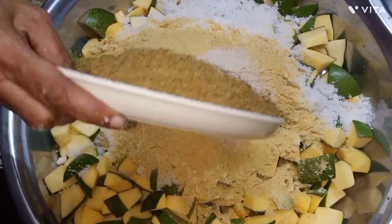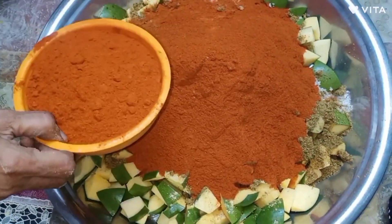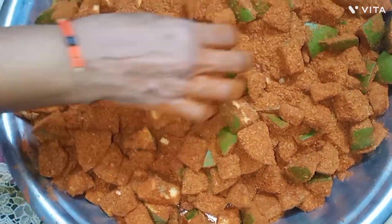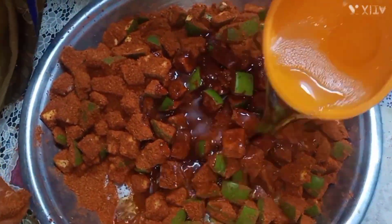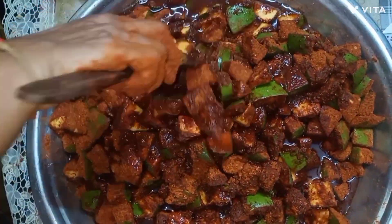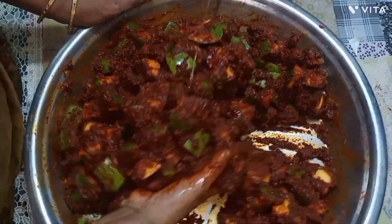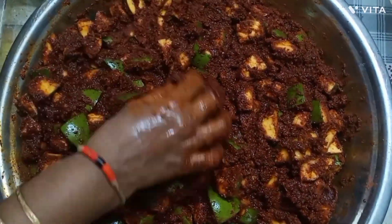We will crush the nuts. Add 200g of water, then add 300g of water. Now we need to mix it up. Add 1 litre of mangoes and mix it up. Add 200g of water and mix it up.